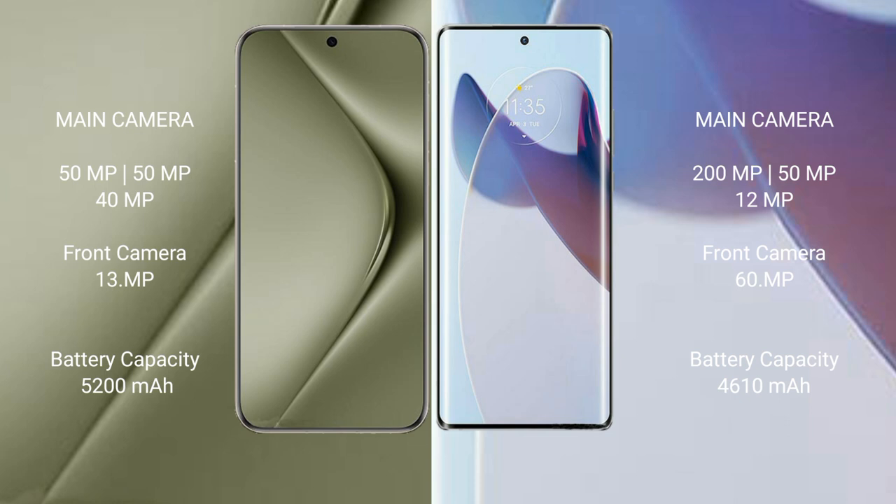The Motorola Moto X30 Pro has a 4610mAh battery with 125W fast charging support.